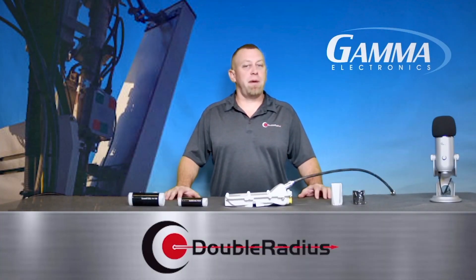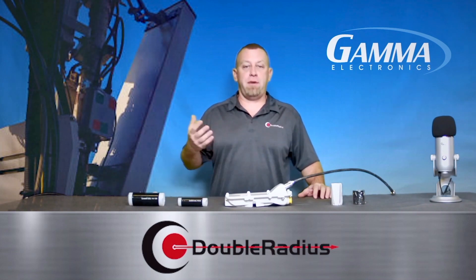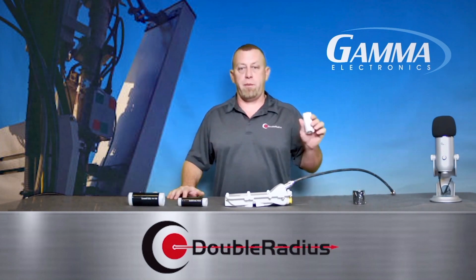Welcome back to the Solution Series, brought to you by Double Radius and hosted by yours truly, Jeff Holden. Over the last few segments, we've talked about things that try to educate you on saving time and money and working smarter, not harder. We're going to go on to that even more today. We're going to talk about weatherproofing.